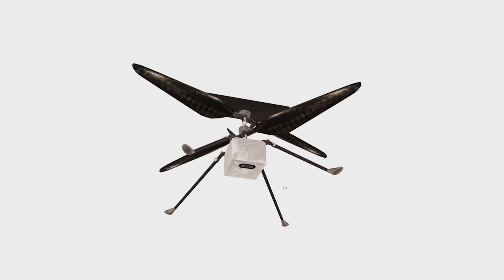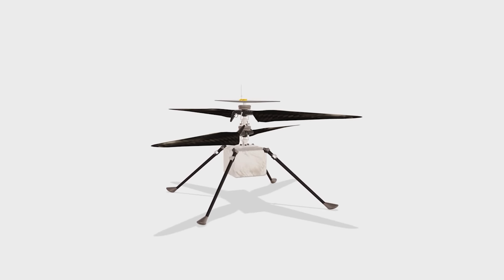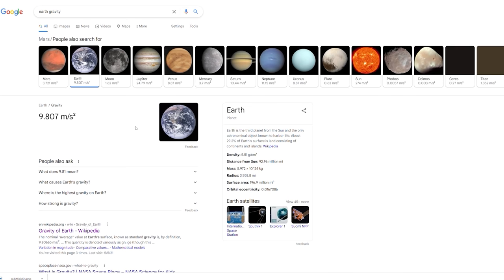To fly a helicopter on Mars because of the extremely low pressure, you need very large blades, really low weight, and those blades need to spin really fast. Ingenuity was able to fly because it has four rotors around 1.2 meters in diameter and it only weighs 1.8 kilograms. Mars's gravity is also around a third of Earth's gravity, so it doesn't have to generate as much lift as it would on Earth.